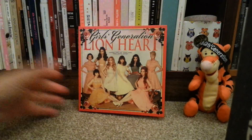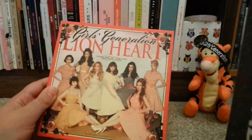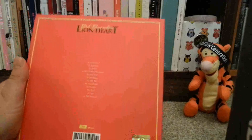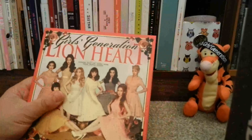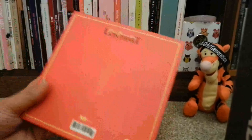Hey guys! So, as promised, I'm going to do an unboxing for this beautiful thing — Girls Generation's Lionheart version of their new album, which I'm very very excited to finally have. I love Girls Generation, my favourite group, so I'm really happy that I have this one.